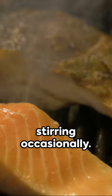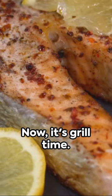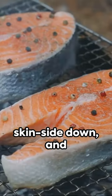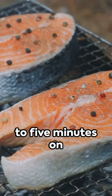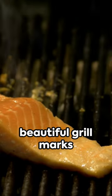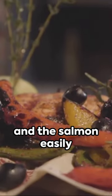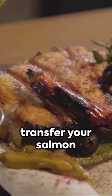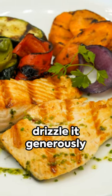Keep the sauce warm, stirring occasionally. Now it's grill time — oil up those grates, lay the salmon skin side down, and cook for roughly four to five minutes on each side. What we're looking for are those beautiful grill marks and the salmon easily flaking with a fork. Once off the grill, transfer your salmon onto a platter.